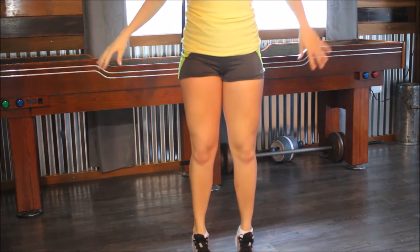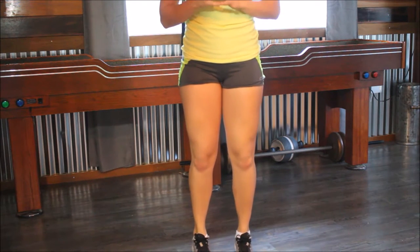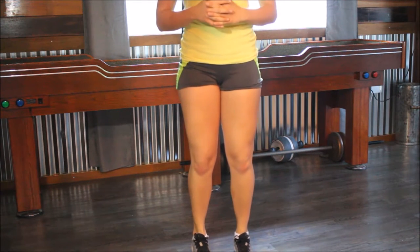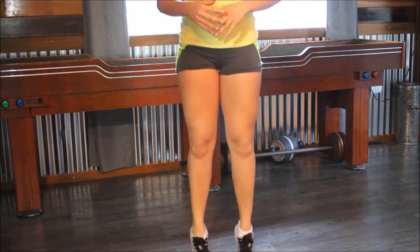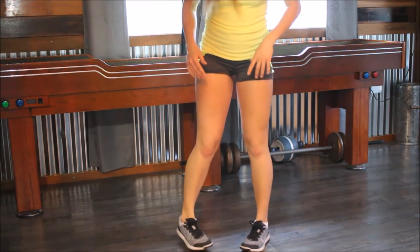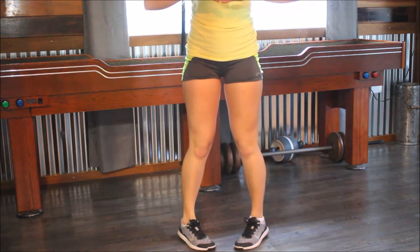Just do a couple of these — I'd say about 15 to 20. Now put your toes inward like this. You look kind of like a pigeon and it's really weird, but do that again. Calf raise — up and down.